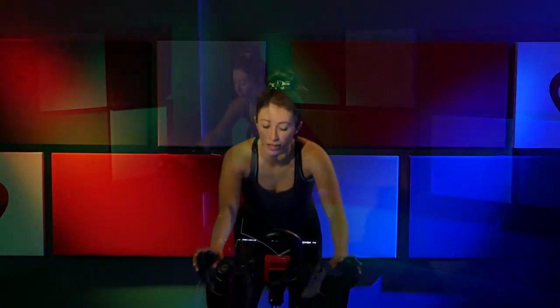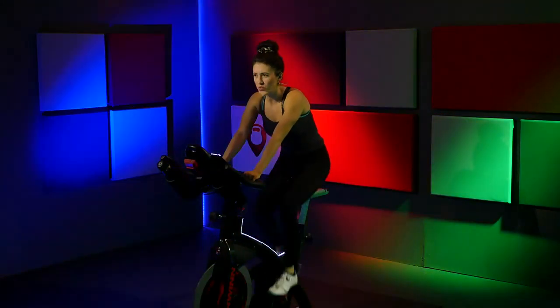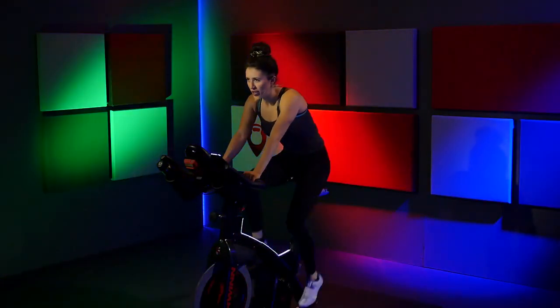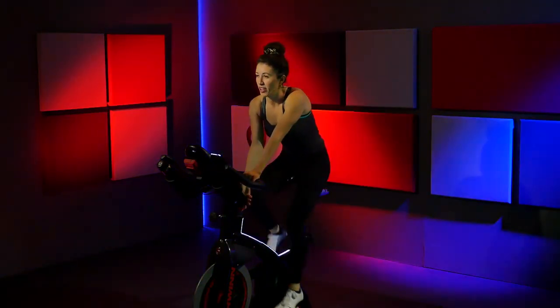Press it down, press, press. Lower that saddle. Nice job. Just ride right there — well done.